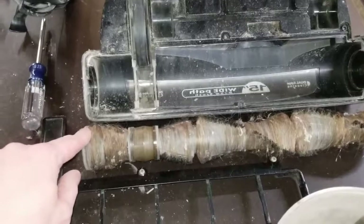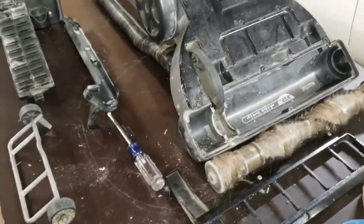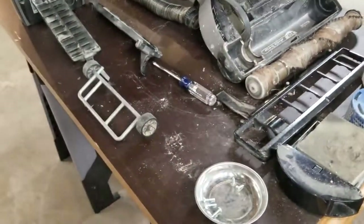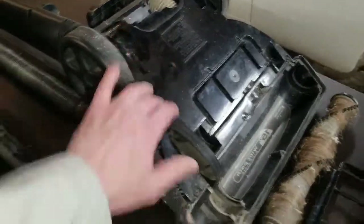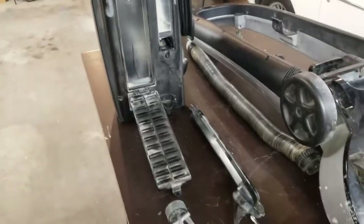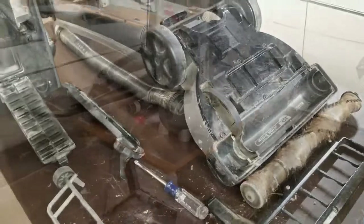I've had this vacuum maybe seven years or so. I do this deep level of clean at least once a year, if not twice a year. But taking this piece off, I'm going to take this black cover off and take a look inside — just some Phillips screws, not that complicated. I'm going to take a look and share that with you as well.